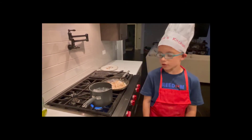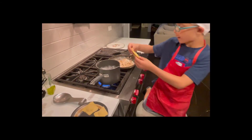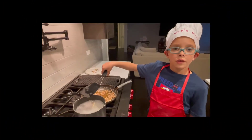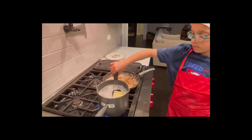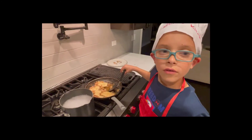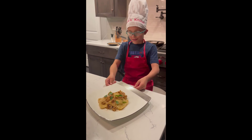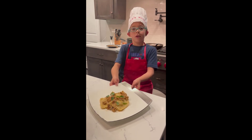Now that our water is boiling, we're going to cook our raviolis. I'm going to drop them in one at a time. Our raviolis are cooked, so we're going to put them inside our walnut sauce. We need to stir them up and then it's ready to serve. And here's my homemade eggplant goat cheese raviolis with walnut sauce.